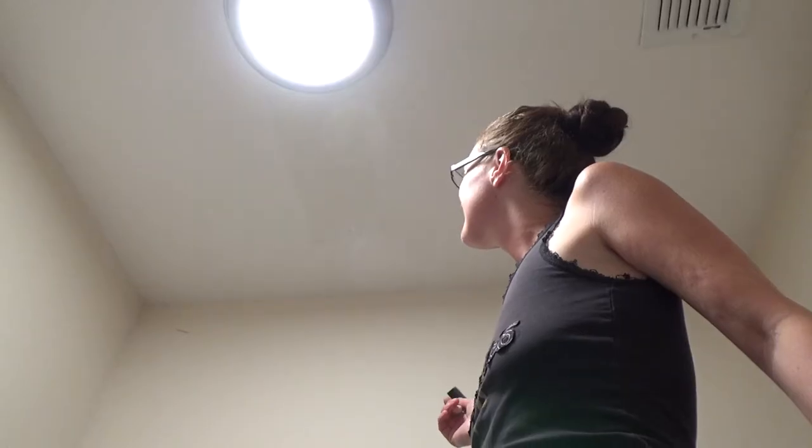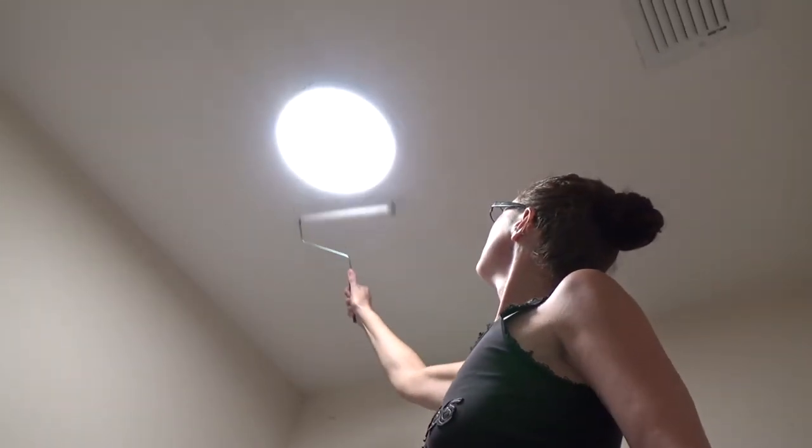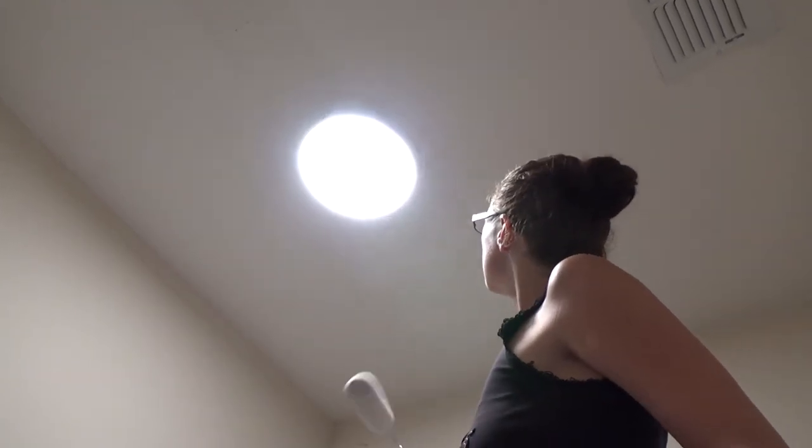That light really makes the camera blur when you get in the right spot — really bright up here too. It's not that hot though — it's LED. So we took the bezel off the light and now she's using the roller because it more efficiently puts the paint where it needs to go.